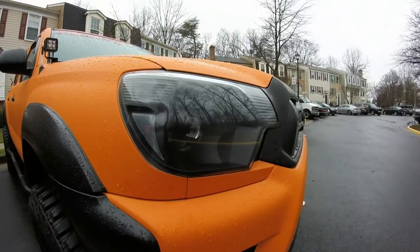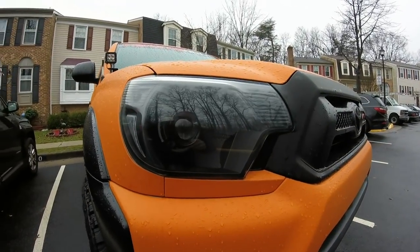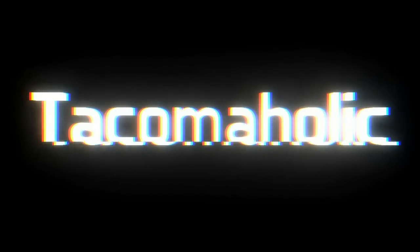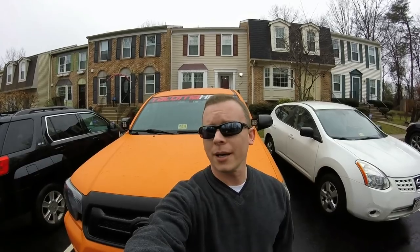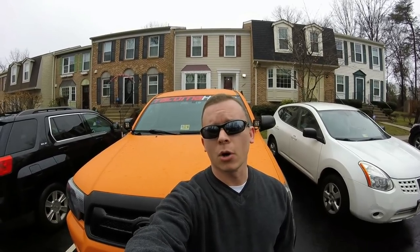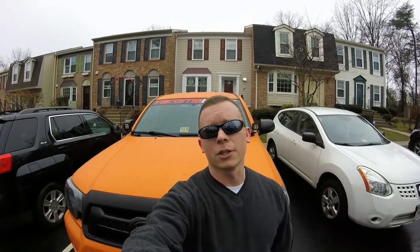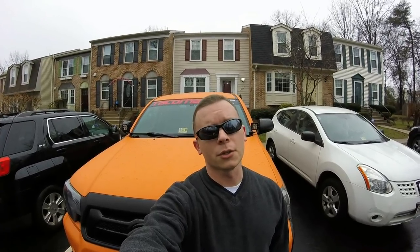Not seeing water on the inside of both of my headlights is almost enough to make me want to cry. Welcome back to the Tacomaholic channel. Today I am super excited to announce that both of my headlights are dry, and I'm going to share with you how I did it. Hopefully you'll never have to deal with the same kind of issue, but if you are, stay tuned.